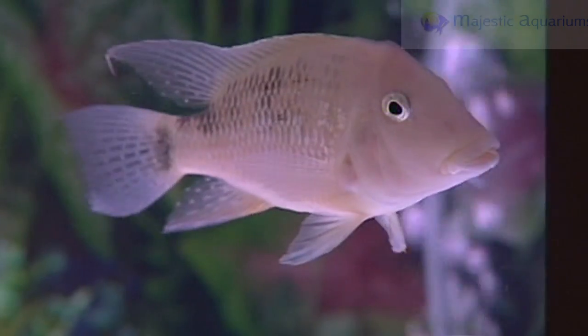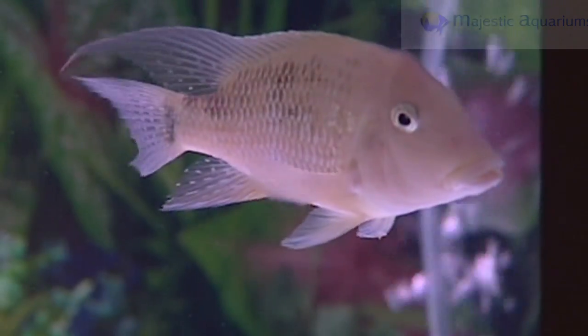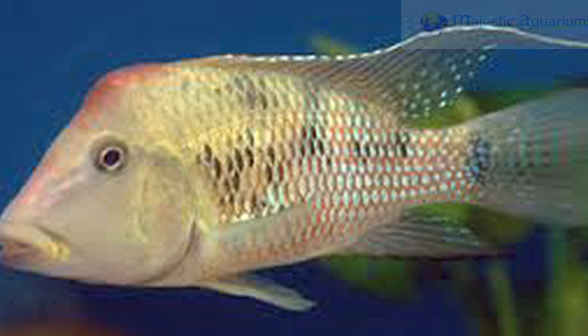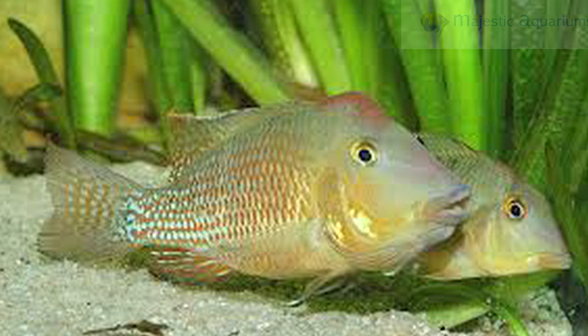They're a bi-parental mouth brooder, so both the male and female will be involved in the mouth brooding. They get a lovely marbled colour through their body, with a bit of red through their head.